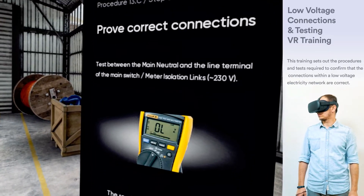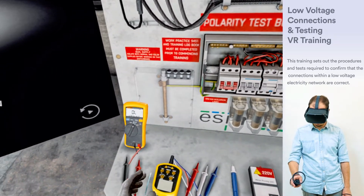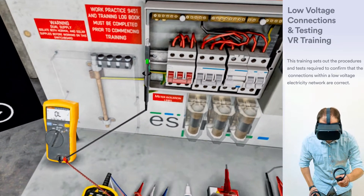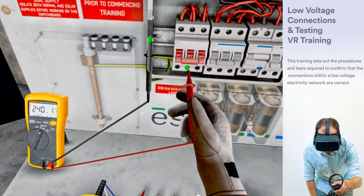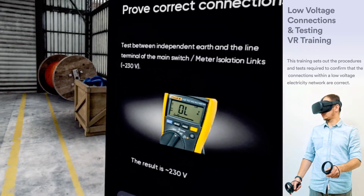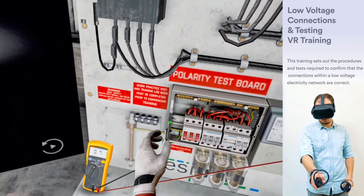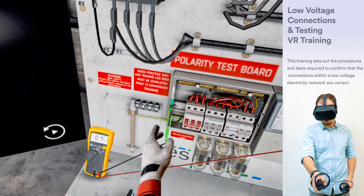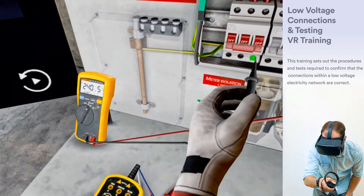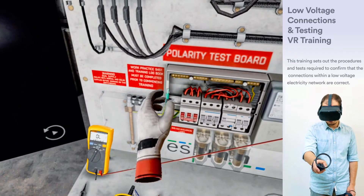At the main switchboard, prove correct connections. Test between the main neutral and the line terminal of the main switch or meter isolation link. Test between independent earth and the line terminal of the main switch or meter isolation link. Test between independent earth and the main neutral.